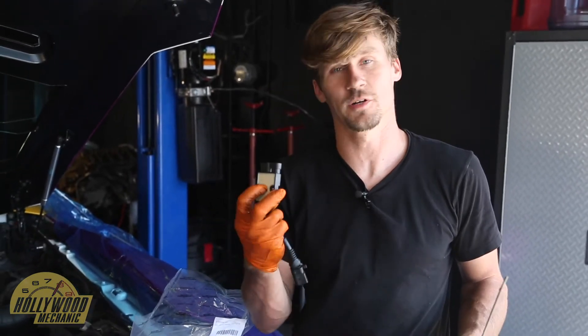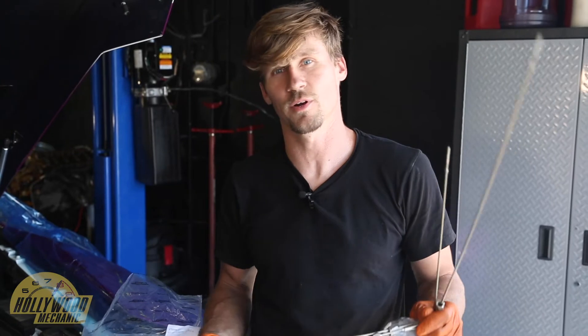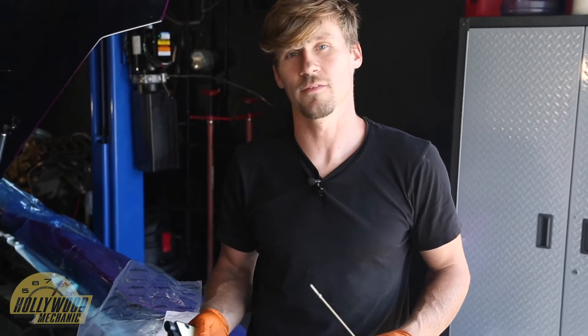If you get a failure with one of these, you may go into a safe limp mode or have cat temperature overheat warnings. They're very common. When you take them off, sometimes they'll have turned black on the back, although that doesn't necessarily mean it's bad or not bad. But if you do get those problems, you're going to want to get the control modules and the probes and replace all of them at once.